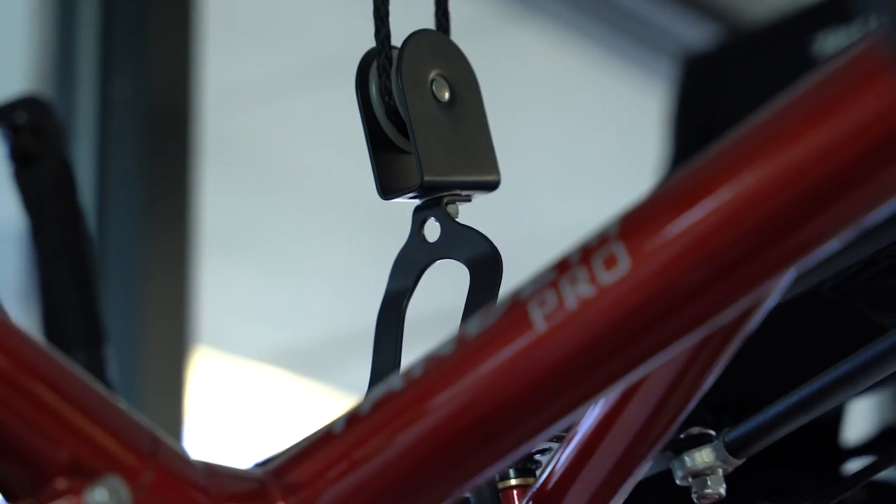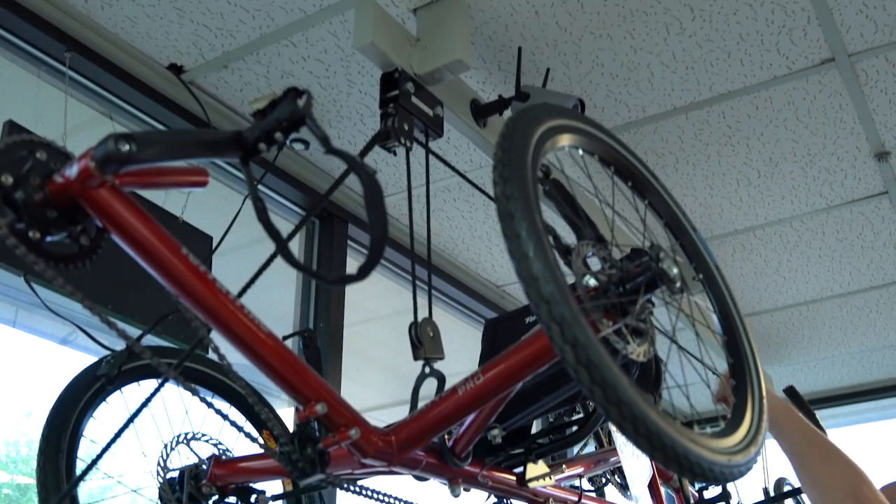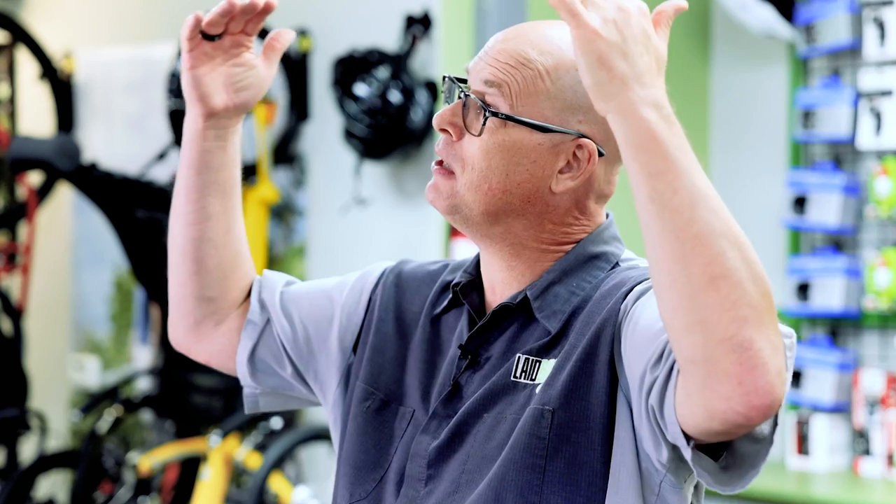Another way to store your trike is to hang it in the rafters from a 2x4 — similar to what you'd do with kayaks. You can pull your trike up and then let it down. We do that with a ton of tandems — when I want my tandem out of the way, I just put it up in the rafters by pulling on the string.